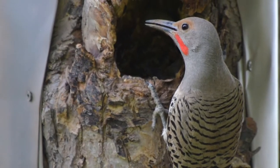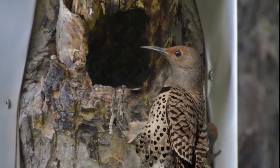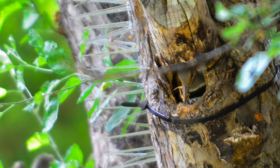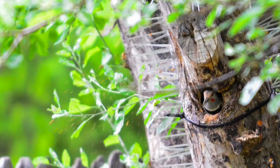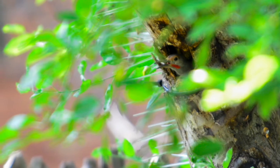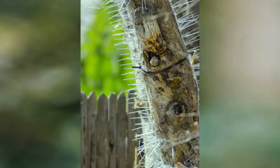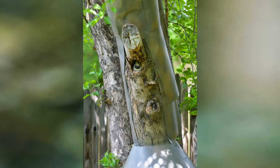We had a pair of northern flickers that decided that the apple tree in our backyard would make the perfect nest for them and we're pretty excited to have them. The idea of being able to observe their behavior and them raising their babies was pretty exciting to us. They built it on a snag in the apple tree that was much lower than it typically would be for a flicker nest.